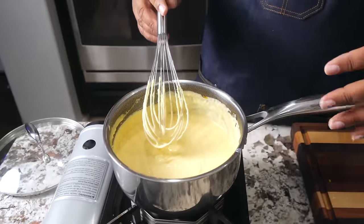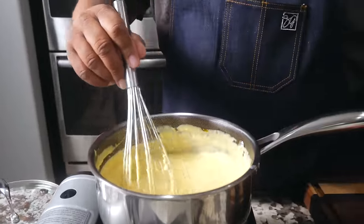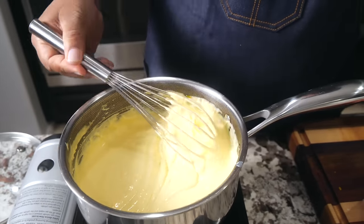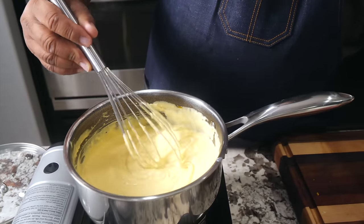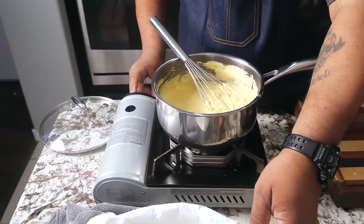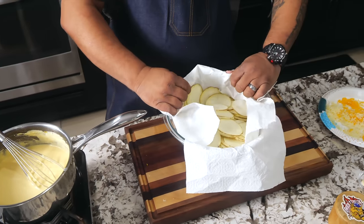Once you've got all your cheese incorporated, take a look — you can see how it pulls clean behind the spoon. That's what you want. It's not too thick. When you pour this on the potatoes it's going to work. Don't forget to turn your fire off. If it gets too thick, all you gotta do is add some more half-and-half.